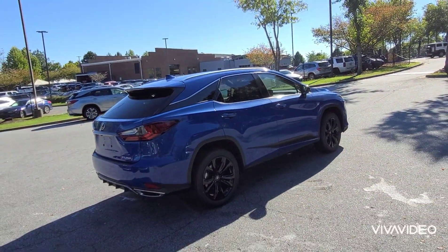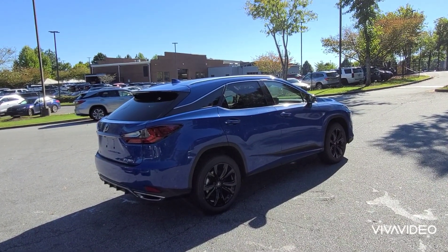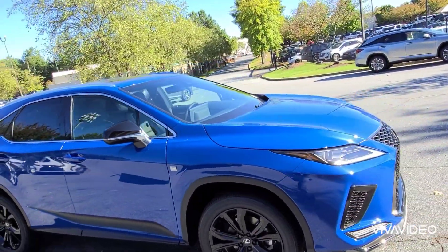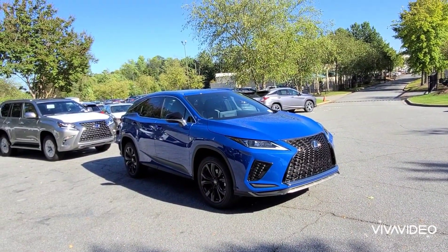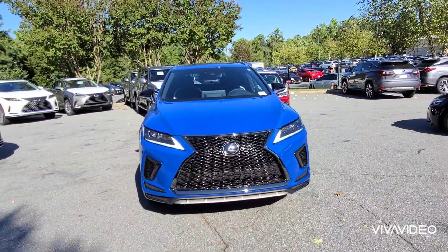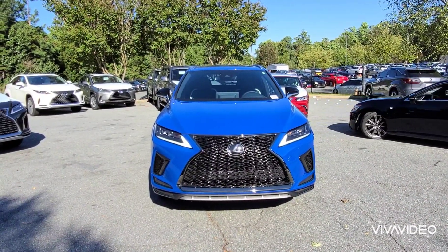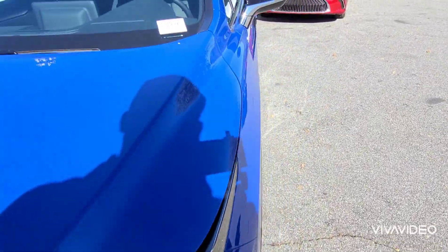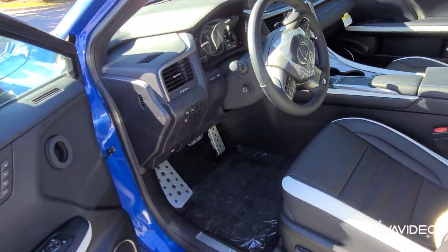You can see the color change now that I'm behind the sun. One standout to me in particular about this vehicle is the interior, and that's what I'm going to get to next. Notice that these are the standard headlights and not the triple LED. But the standout to me is definitely the interior — I'll start up front with the Black Line touches.